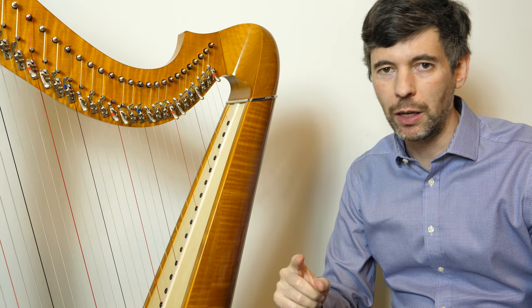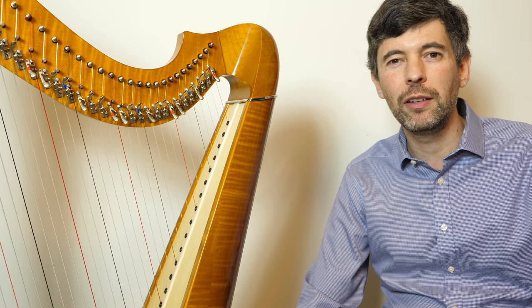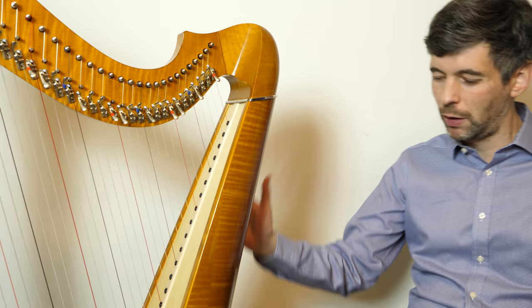Hello everyone! It's February 27th, 2018. It's Tuesday — it's Harp Tuesday! This is actually a special Harp Tuesday because yesterday I launched my Patreon site, which is a way that you can become my patron and help support what I do with Harp Tuesday. This is the first episode supported in part by my patrons, so thank you to them, and I encourage you to check that out.